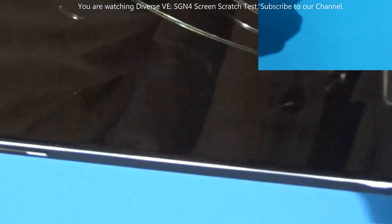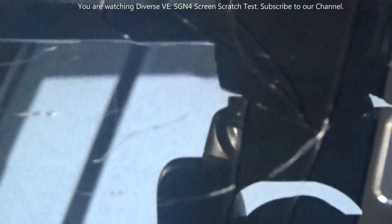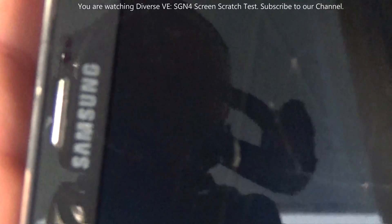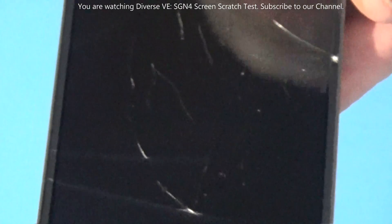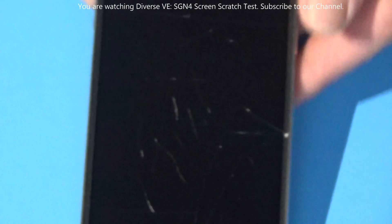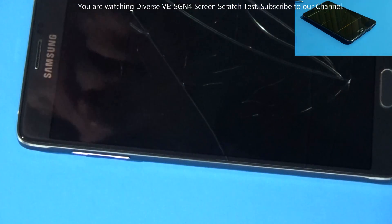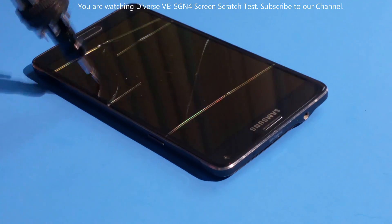Let's see one more time, a close-up. Hopefully we can see something — yeah, you can see the scratch. Not scratch-proof. What's even worse about this screen is it's not pressure-proof. A simple application of pressure on the screen cracked it.